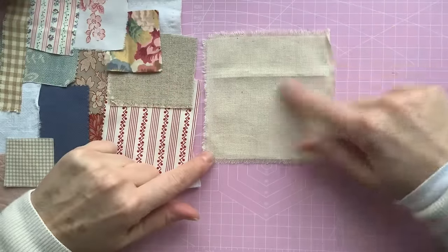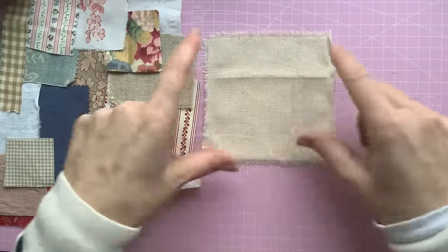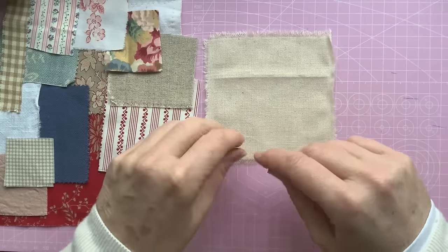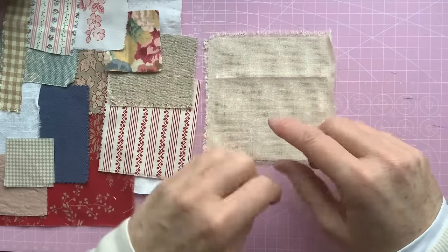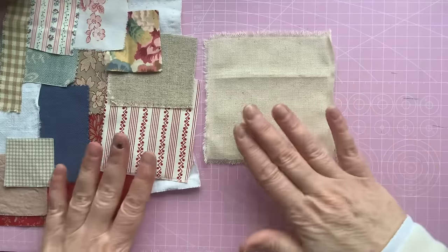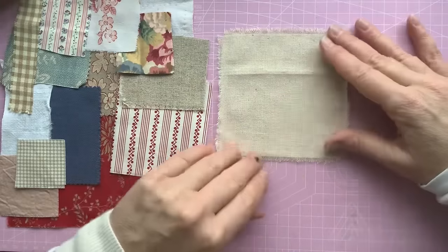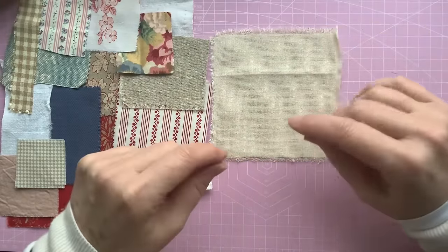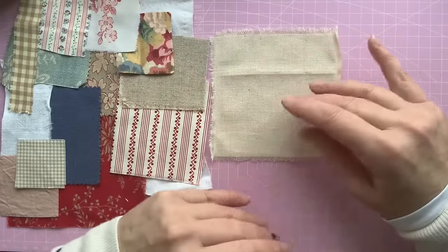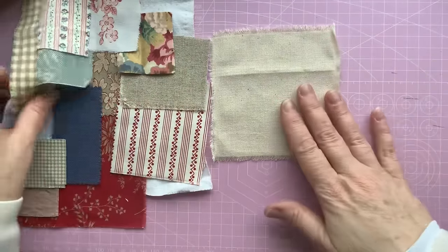She's done a little log cabin design. I don't do patchwork at all — it's too precise for me, fitting all the little bits together. But I like this idea of a scrappy, wonky-ish log cabin. That's the thing I'm going to go for.